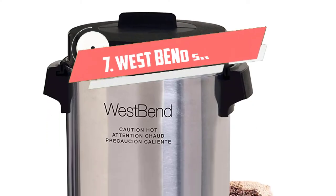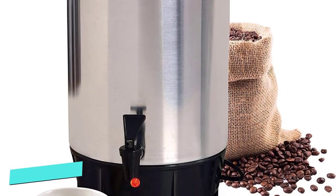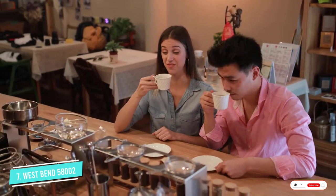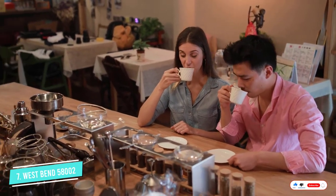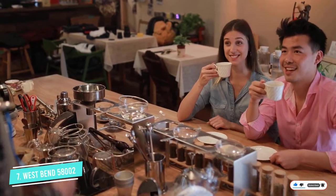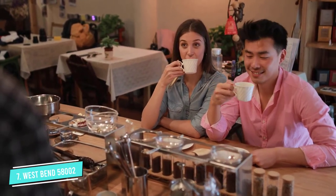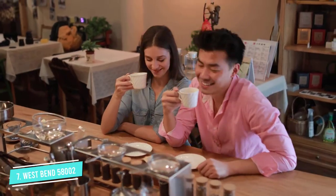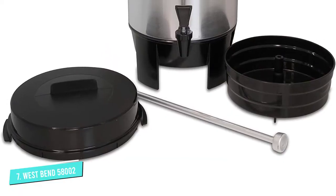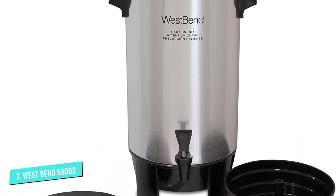Number 7: West Bend 58002. The West Bend 58002 Highly Polished Aluminum Commercial Coffee Urn brews coffee quickly, one cup per minute. It is the best because its base is heat-resistant. It has a drip-less faucet that goes in two directions, allowing you to serve coffee easily. Furthermore, it has a cover that twists so you know it is secure. Most noteworthy is its automatic temperature control.